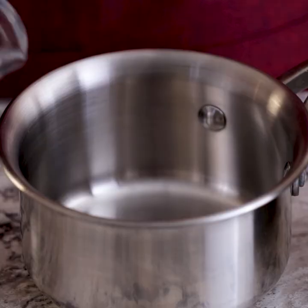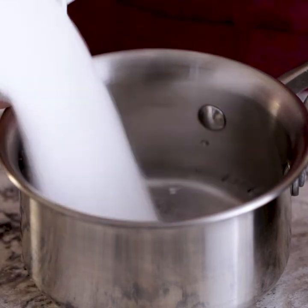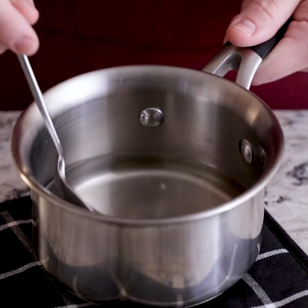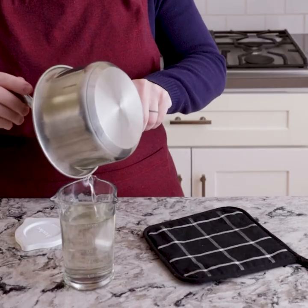We're going to start by making a cranberry orange prosecco. This starts with some simple syrup that we're going to make over on the stove. It's a combination of one part sugar and one part water. I'm going to take this over to the stovetop and heat it up so the sugar dissolves completely. It's been a few minutes and the sugar has completely dissolved — now we have simple syrup. We just have to wait for it to cool. I'm going to transfer it into a container to pop in the fridge.